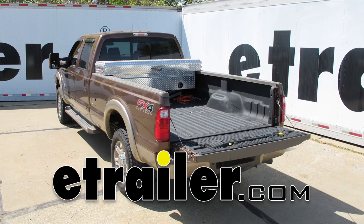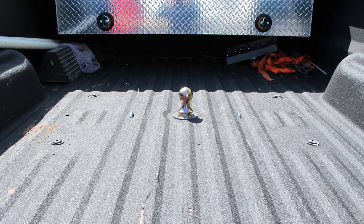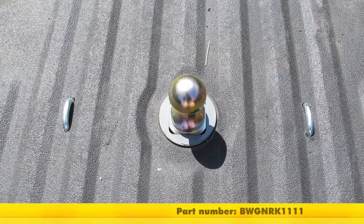Today on our 2013 Ford F-350 we're going to review and install the B&W Gooseneck under bed mounted hitch, part number BWG NRK 1111.